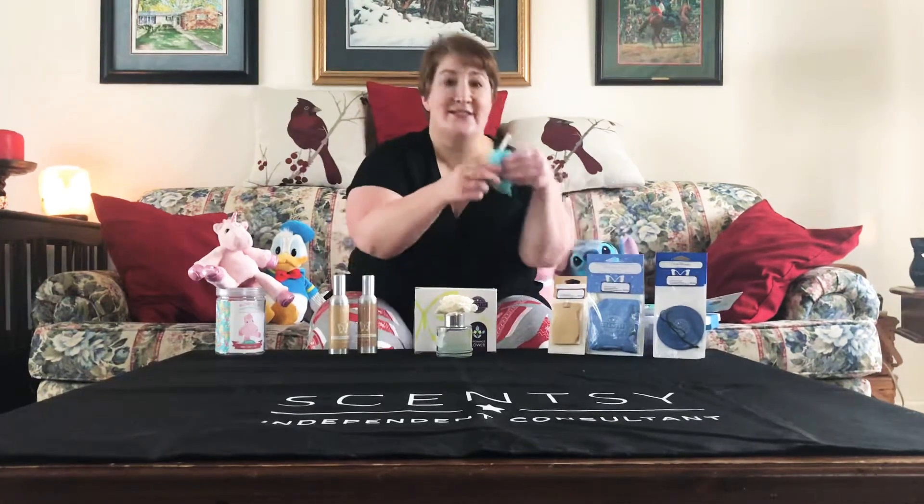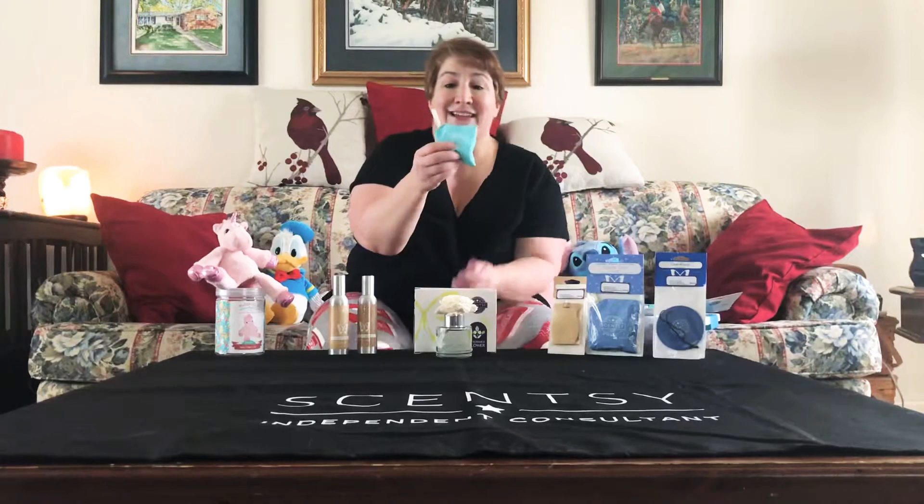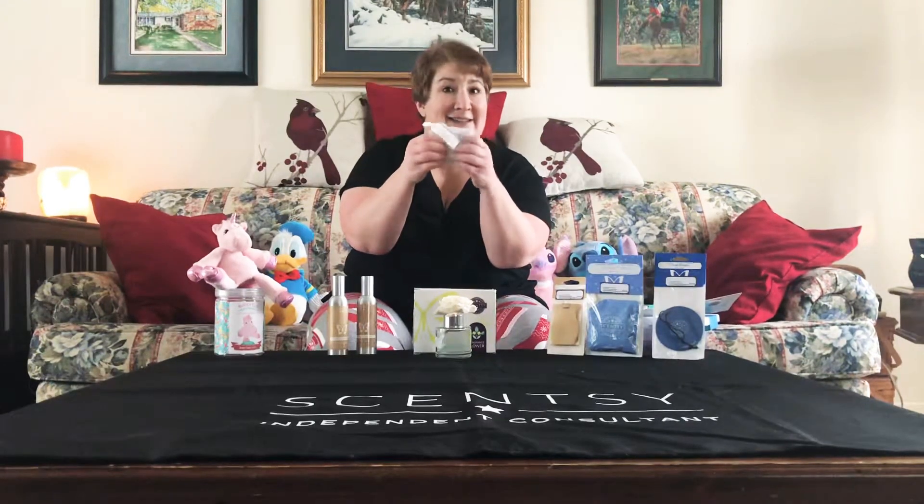A little bit bigger is the scent pack. It has little beads inside and can have a variety of different uses. Some people use them in their drawer to make things smell great anywhere they're traveling, but what they're most popular for is going with your Scentsy buddy.